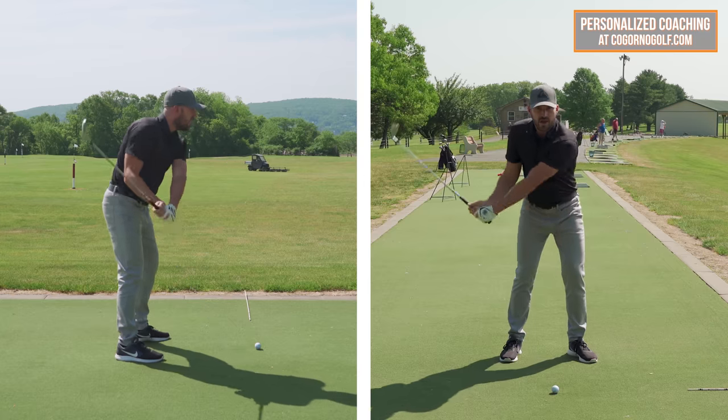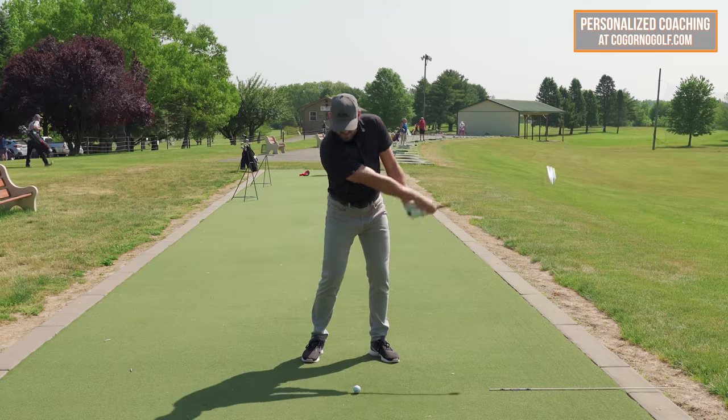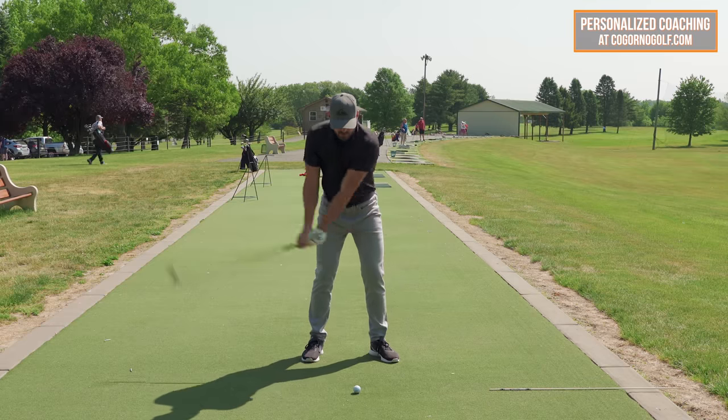Now notice the whole time I haven't really been turning my body. Okay, phase three — let's start turning your belt buckle and your shirt buttons towards the target.